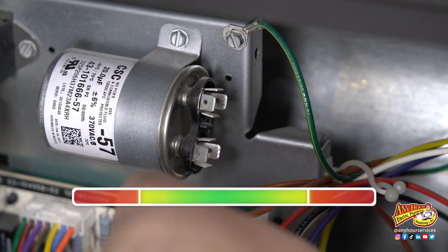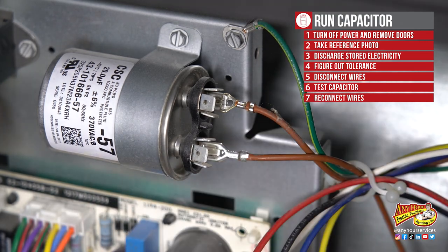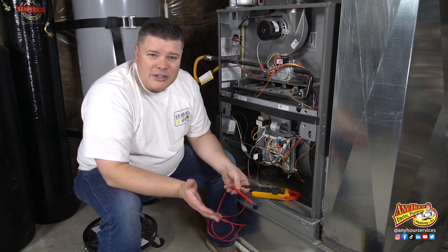This capacitor is reading well within the range that it should. This is a newer furnace and the capacitor is still strong, so there's no need to replace it.